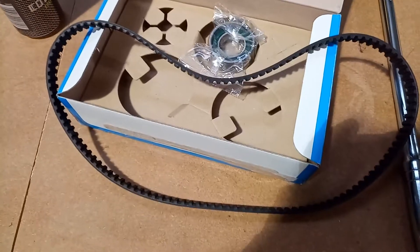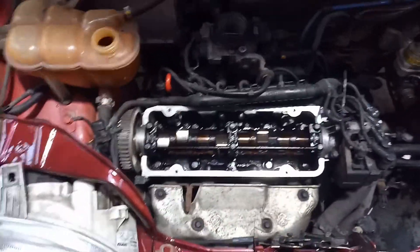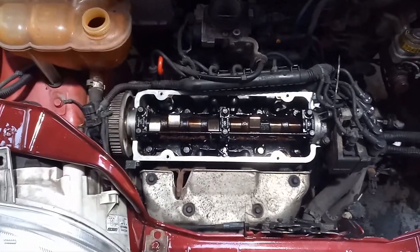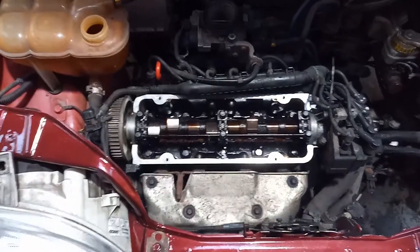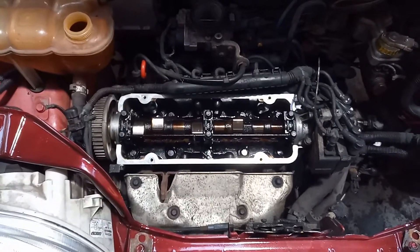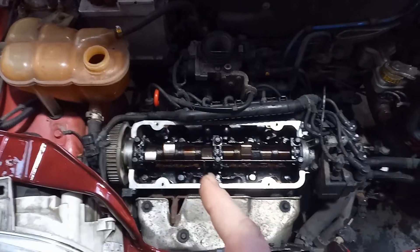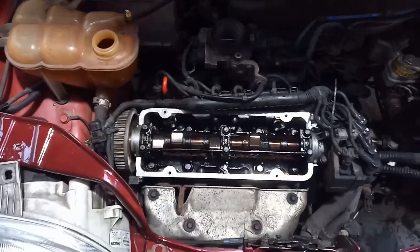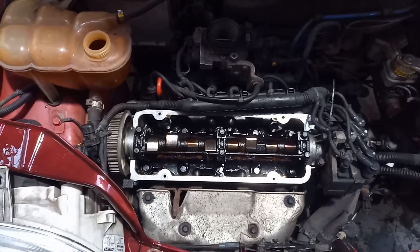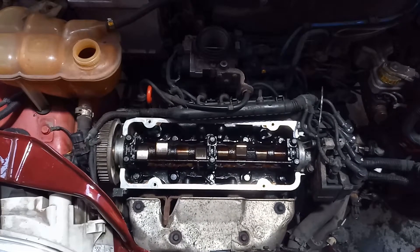After four days going back and forth I finally got the correct timing belt with the part number listed. The rocker gasket is still the wrong one, so for now I'm using the old one just to get things going. For this engine: if you have the 1.1 MPI, it uses a different rocker cover gasket and a different timing belt — the MPI belt is 128 teeth. The SPI, which is the single-point injector, uses a 106 or 108-tooth belt. I'll list the correct part numbers to help others.